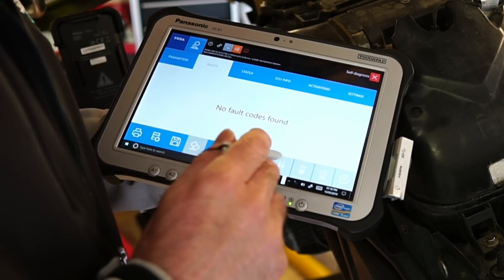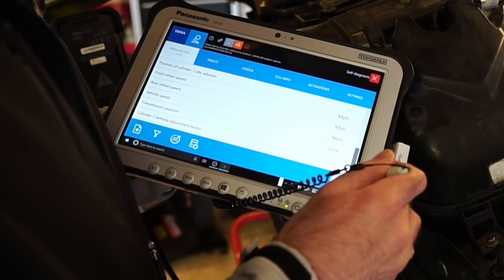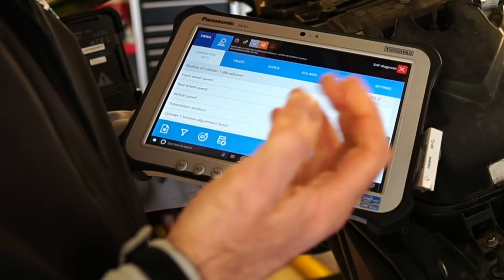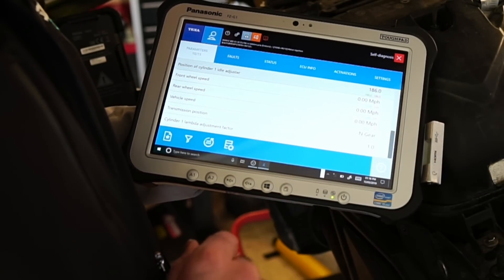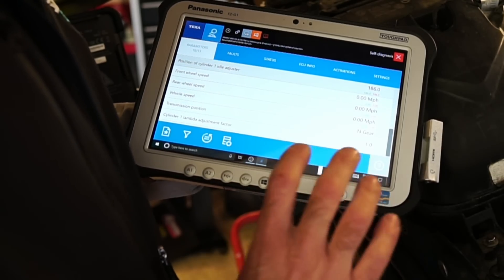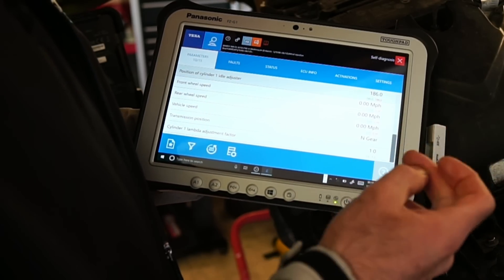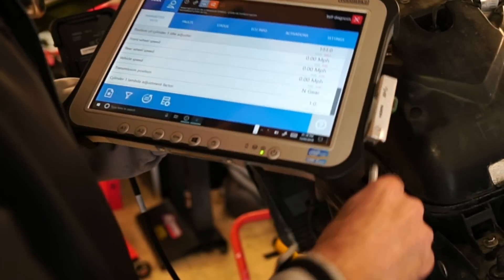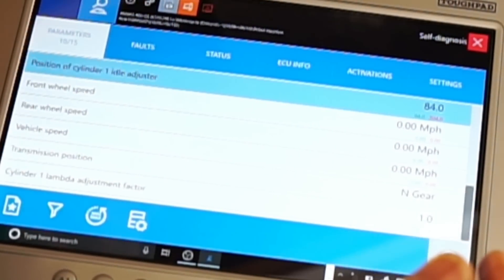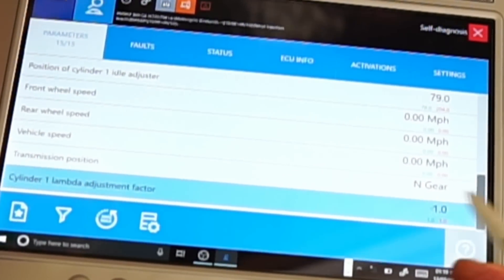Just sharing a few data points with you when we start this thing up. In the first video I spoke about short-term and long-term fuel trim. This is a very early system and it doesn't give you that — it gives you a lambda adjustment factor, which is sort of the same thing but not quite. So you don't actually see a long-term and short-term data point, although it is happening inside the engine computer. This adjustment factor is on 1 now — it was on 1.4 before, so it was adding fuel.